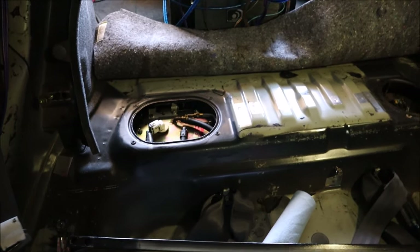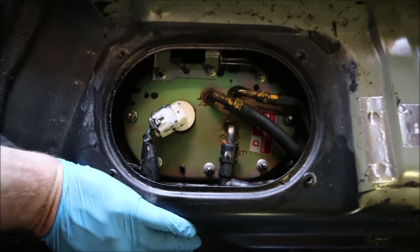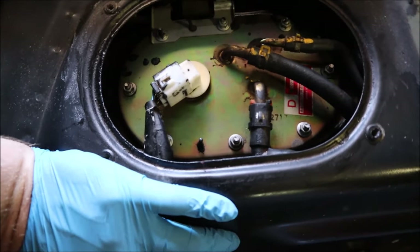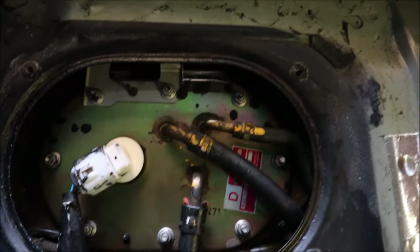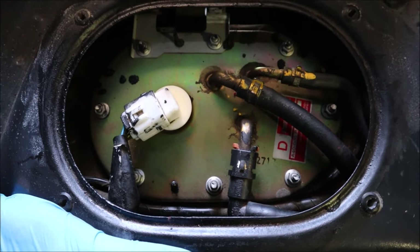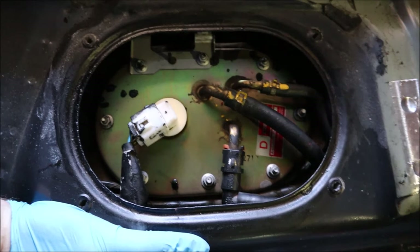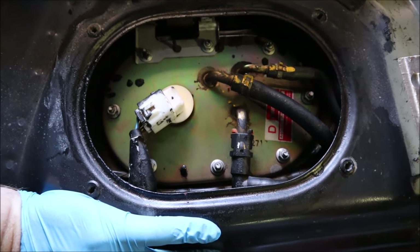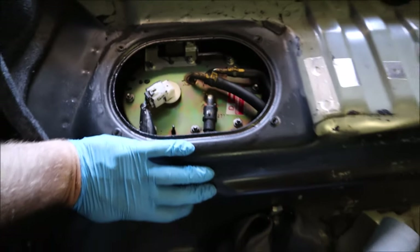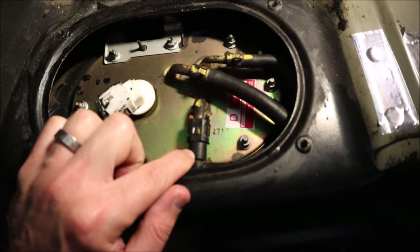Now that the brace is removed we have a lot more access to the fuel pump. I just took a few minutes and wiped it off with a rag, getting all the dust and crud off that I possibly could. This step is invaluable — if you start dropping chunks of dirt into the fuel tank it's just going to go right through your fuel filter and clog it up. There are also a couple of hoses here, including one which is actually a high-pressure hose, so we're going to put some extra towels underneath.